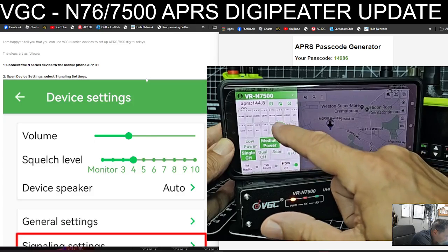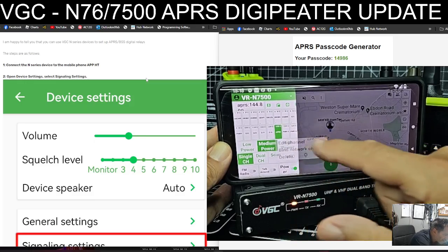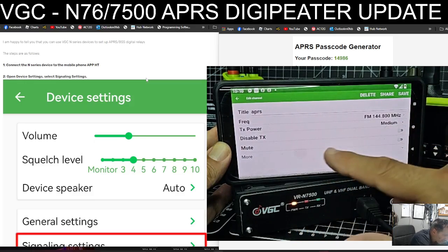We're on the APRS channel. To create an APRS channel you just hold your finger on it, tap edit, and now it's 144.800 MHz.